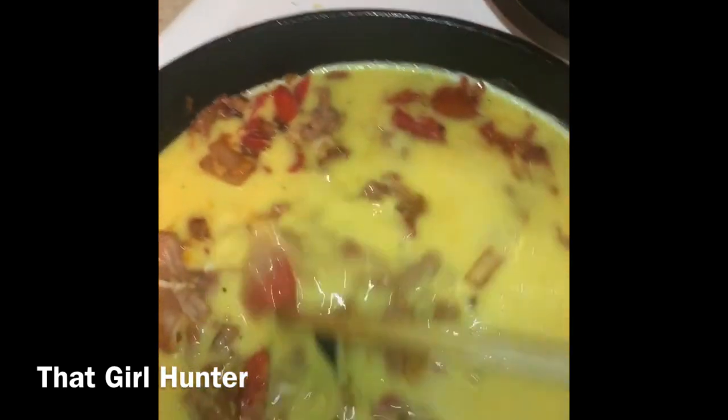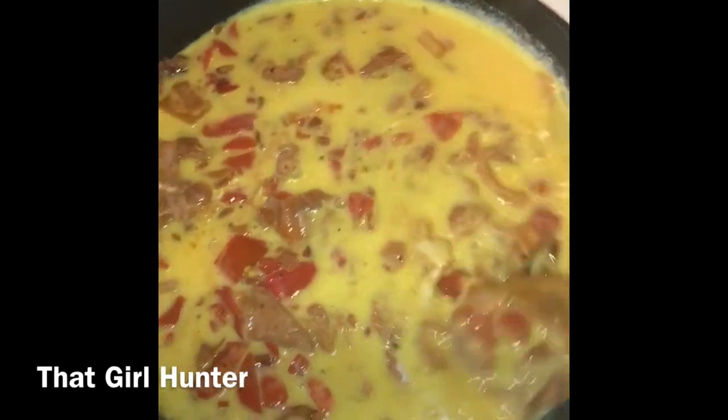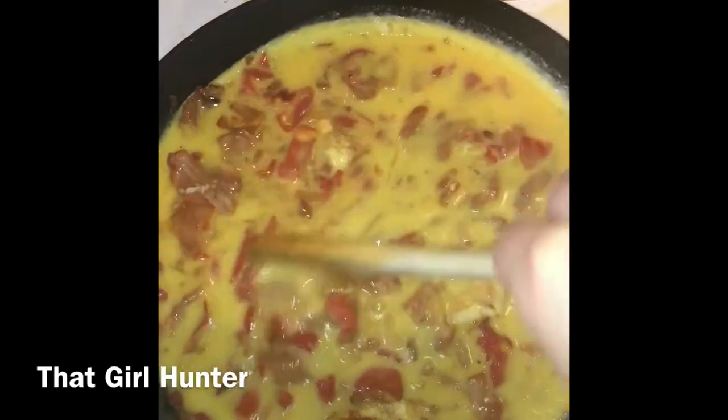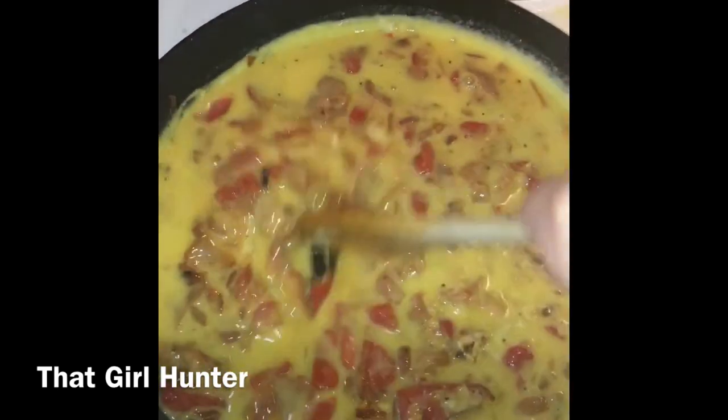Pour in your egg mixture now, but don't let it start cooking before you stir everything around. Grab your spoon and stir it all around — that way it cooks evenly into the frittata and you can taste everything in every single bite.